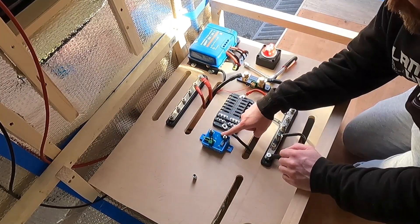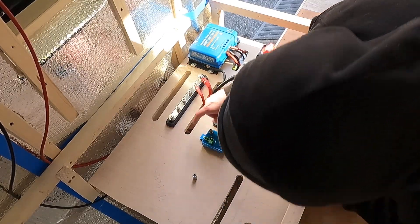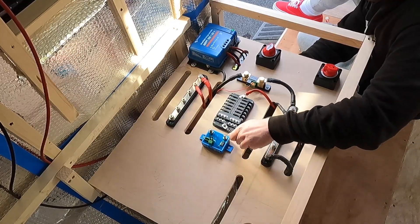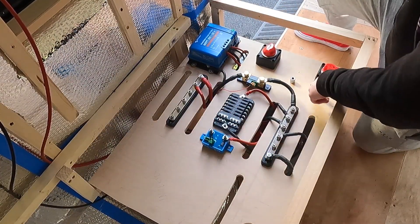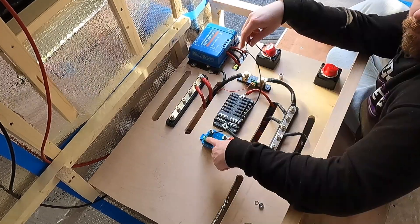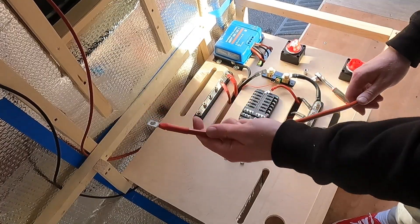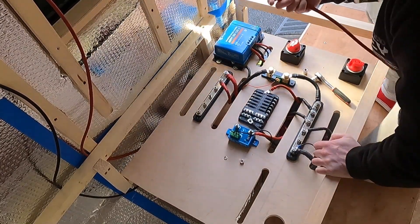Now I'm going to wire up the Victron battery protect. One end — the in end — is the end that connects to the battery, so in this case that's the positive bus bar. Then the out goes to the loads, so in this case it'll go to the fuse which is underneath here. So battery protect to fuse. I'm going to connect the negative cable next — the negative cable goes in here. Lastly, this positive cable is going to go from the positive bus bar to the in part of the battery protect.